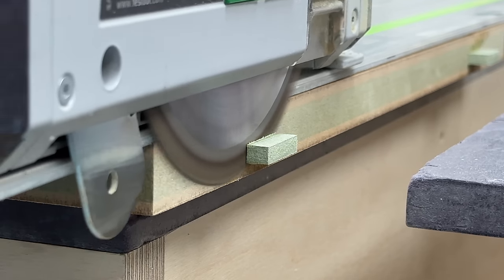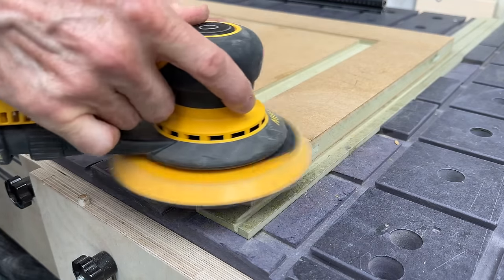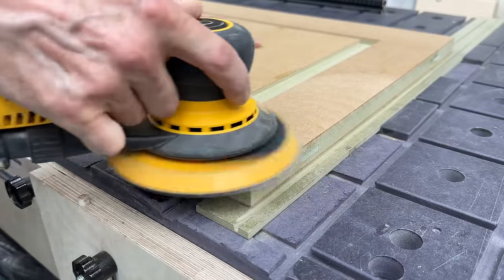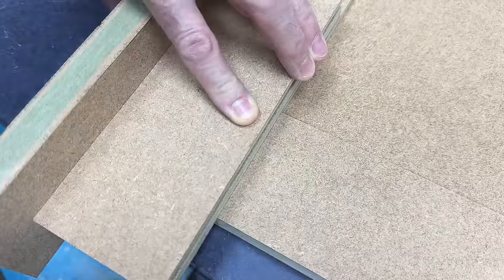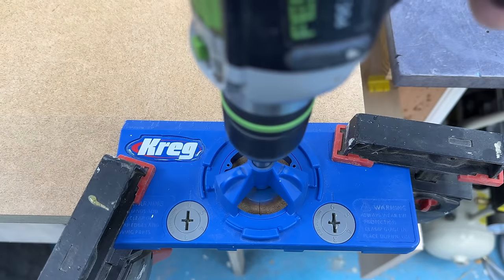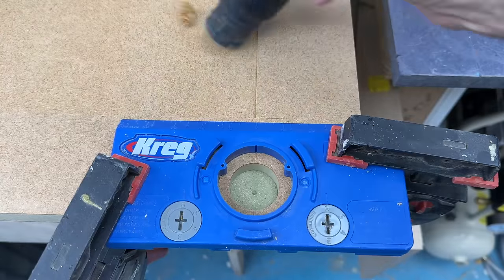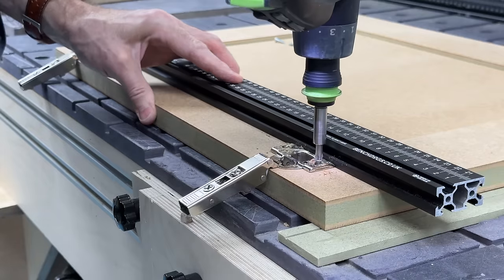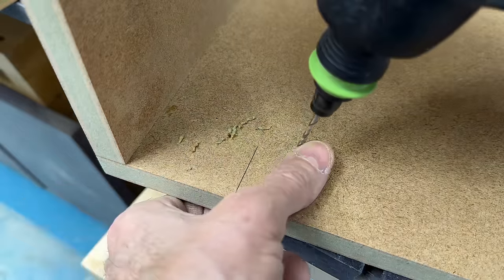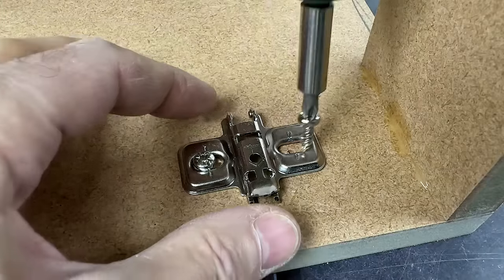I've finished off the raised panel doors — trimming the horns, the remnants of the loose tenons, off the edges, and sanding the faces where the rails and stiles meet just to clean up any glue squeeze. I've marked where I want the hinges to go and drilled out the doors for the hinge cups and the hinge fixing screws. I've transferred those marks to the carcass and drilled out the hinge plate positions as well, then I can get all the hinge hardware fixed in place.